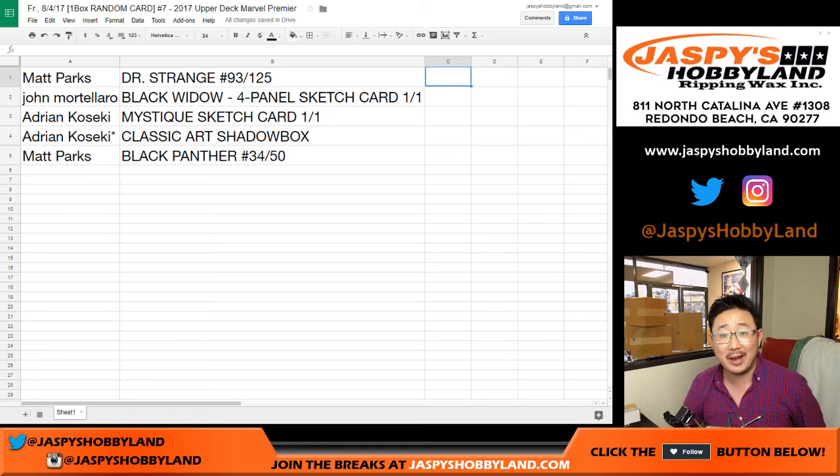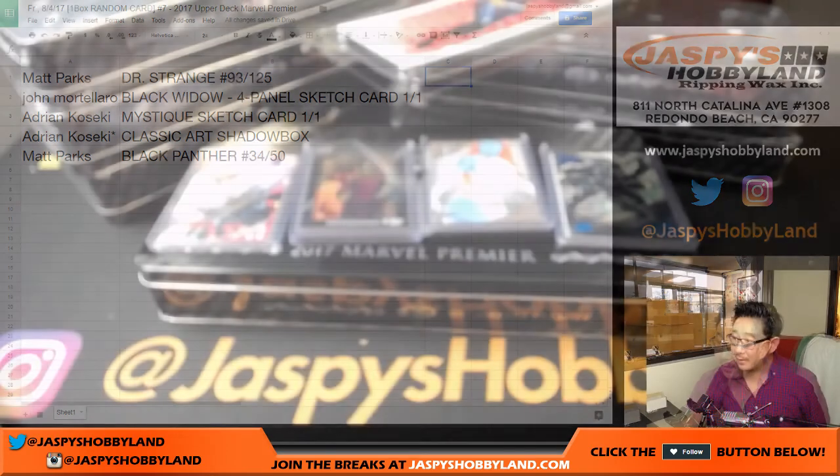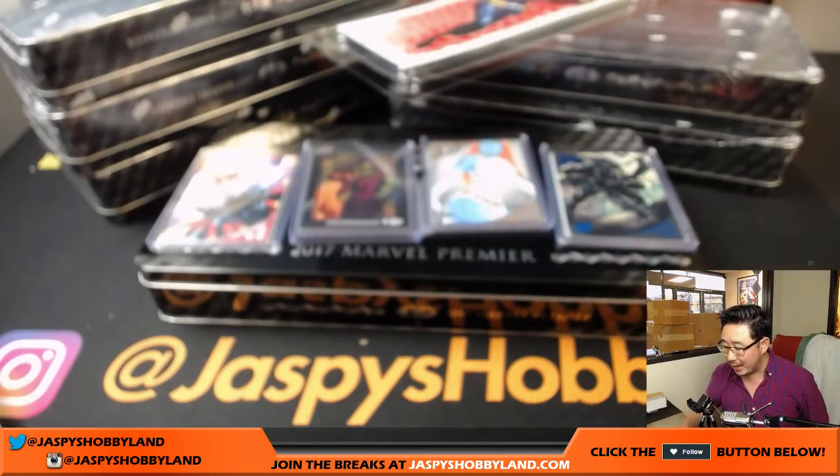That was 2017 Upper Deck Marvel Premiere, random card break number 7, from Jazby's Hobbyland.com. We just popped open a fresh case and I just posted another one in the store right now. A lot of great stuff coming out of here — please check it out. Let's do some more. Thanks very much everyone, we'll see you next time. Bye bye.